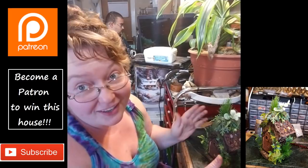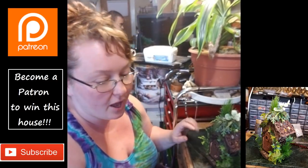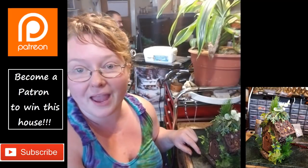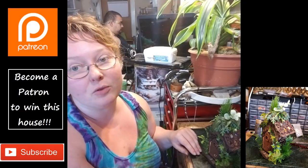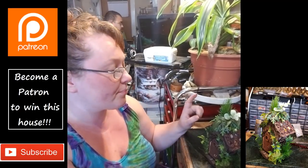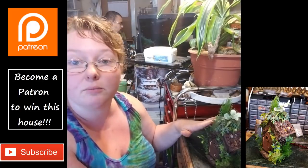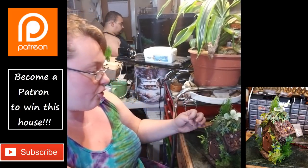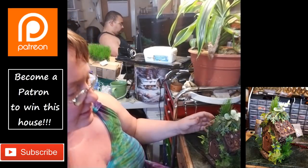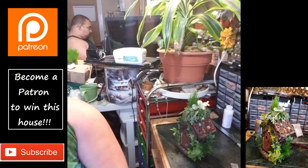Hopefully all the footage holds through and y'all will be able to see the whole process — I literally just finished it. Future Vaughn is reliable the way she's normally not. I will be going through and doing a voiceover over a time lapse on this, so that way you guys can still get an idea and I can talk to you about what my thought processes were.